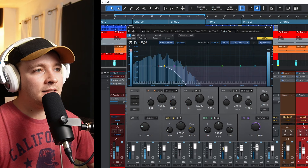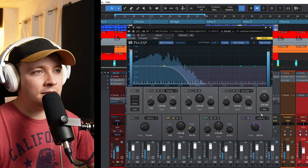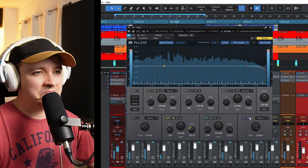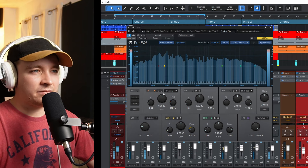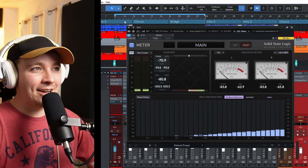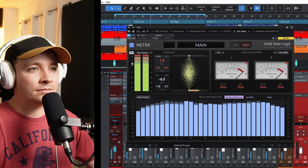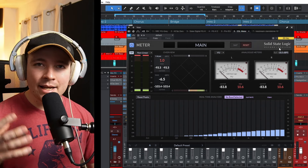So now let's listen to the low end on the entire track again and see if we can hear things fighting. One extra bonus of being able to get a clear and punchy low end is you can actually get a louder master as well — and that's just something you could not do if you didn't have a clear, tight, punchy low end.